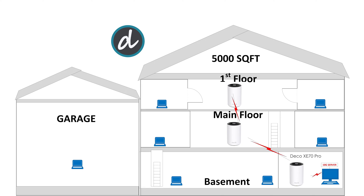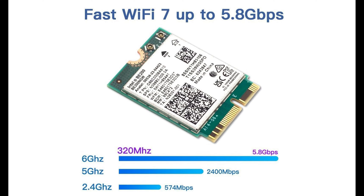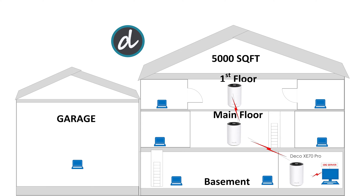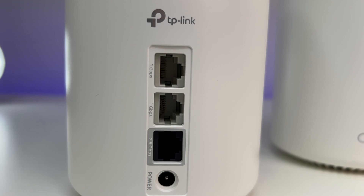Now let's do some performance, coverage, and speed tests. We placed the Wi-Fi 6E Mesh System in the basement storage room, which has concrete walls and is in the lowest part of the house. For this test we're using an Intel BE200 Wi-Fi 7 card — the fastest Wi-Fi client card available — which is backward compatible with Wi-Fi 6E devices. We're also using a 10 Gbps Ethernet wired computer as a local open speed test server. Since the TP-Link mesh unit has a 1 Gbps LAN connection, we'll be limited to 1 Gbps bandwidth, so keep that in mind.